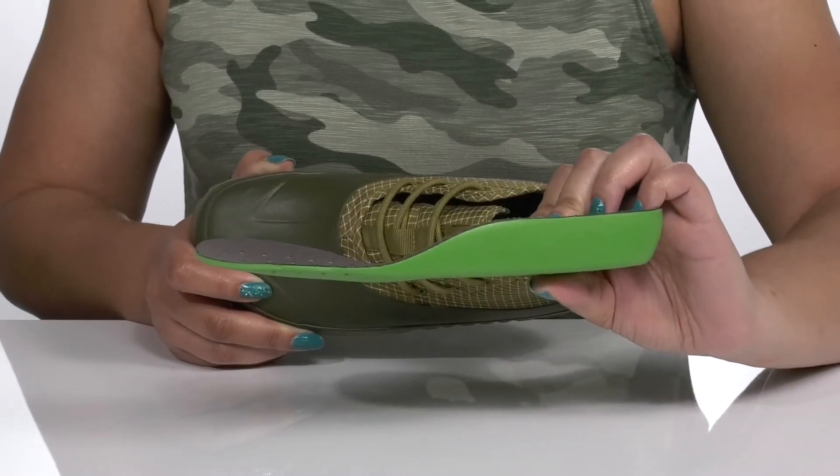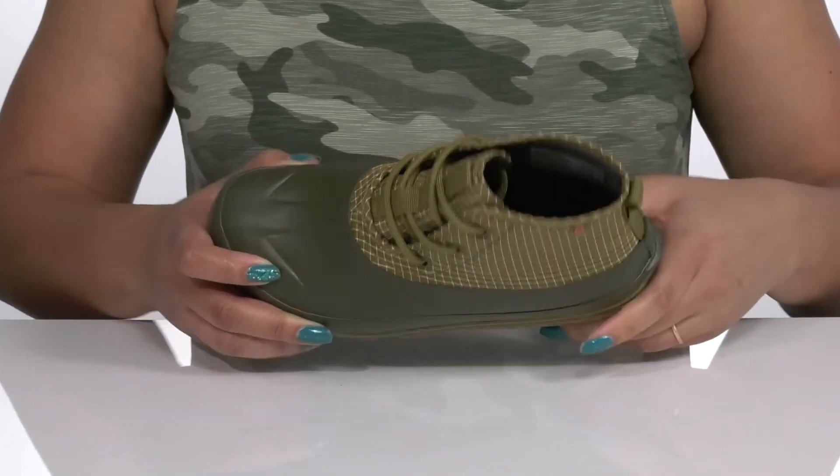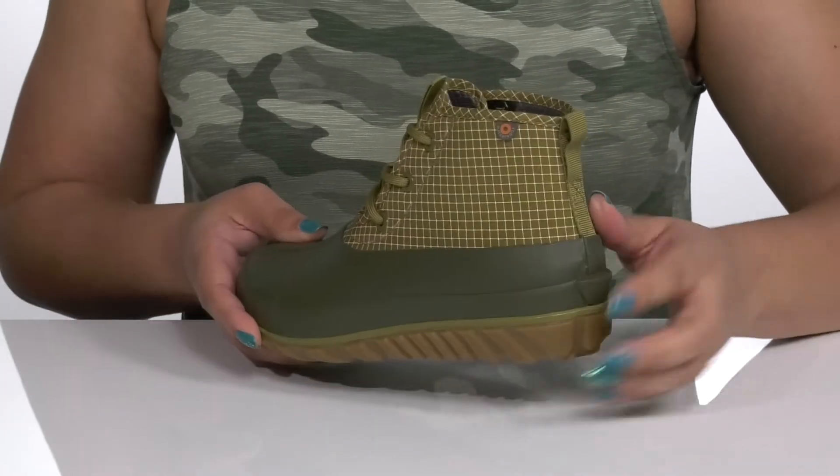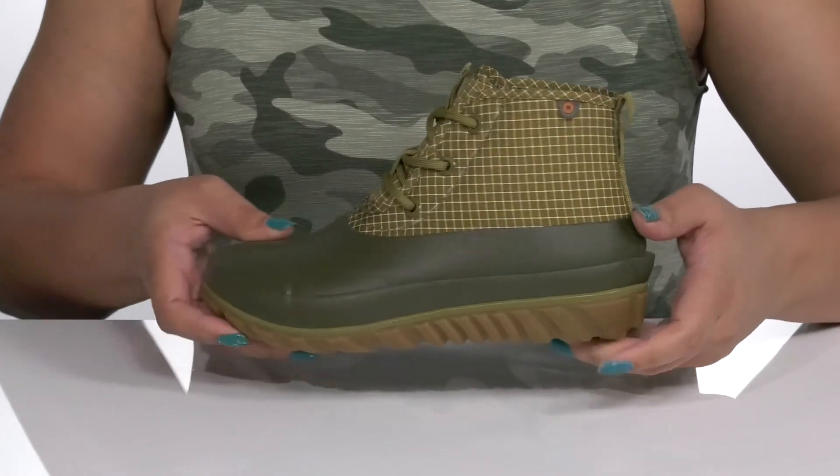You'll also get a little boost in height from the heel at the back. The midsole offers energy return so you can get the most out of your wear, with a built-in heel kick for hands-free removal.